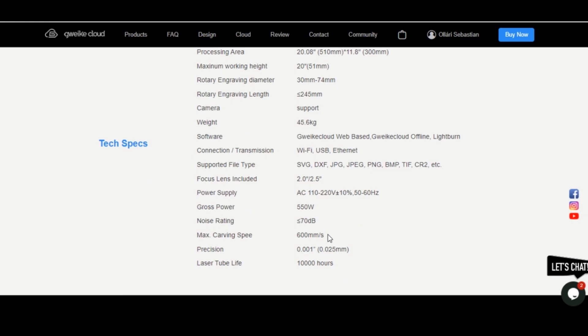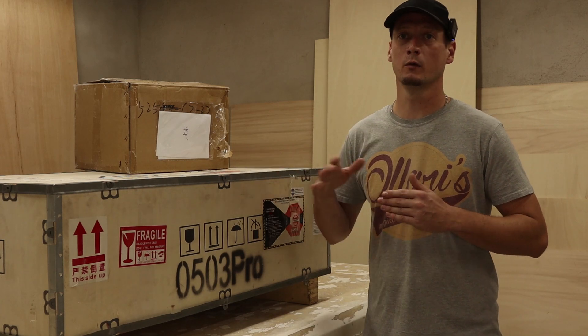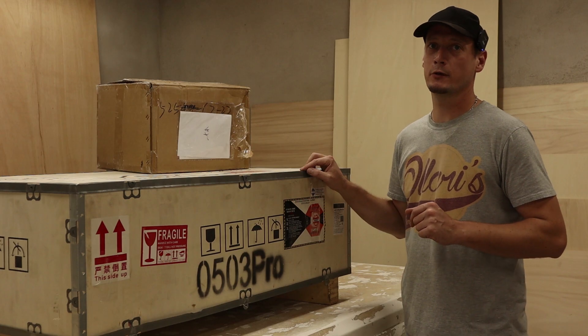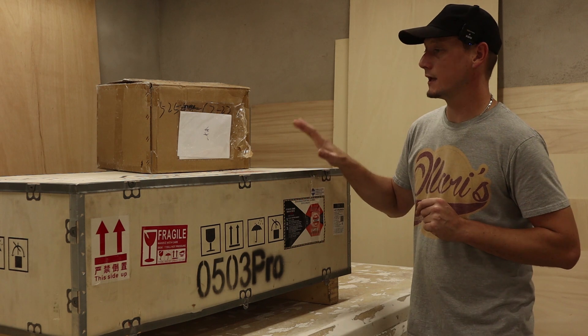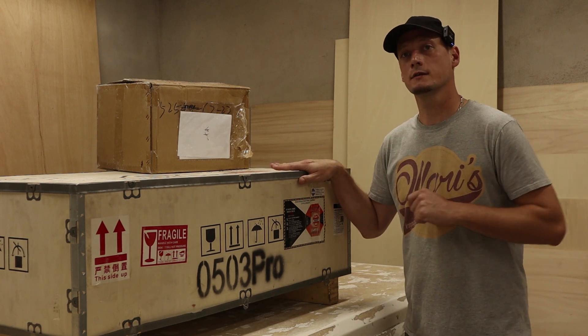Another benefit of this machine is that it's quite a bit faster than other machines, and it's not just cloud-based — you can download software on your computer and use it without the internet. You can use LightBurn or GUIKEY's own software. I don't have much experience with laser cutters and engravers, so if I can use this machine, probably everybody can. Let's see how difficult this is to use.